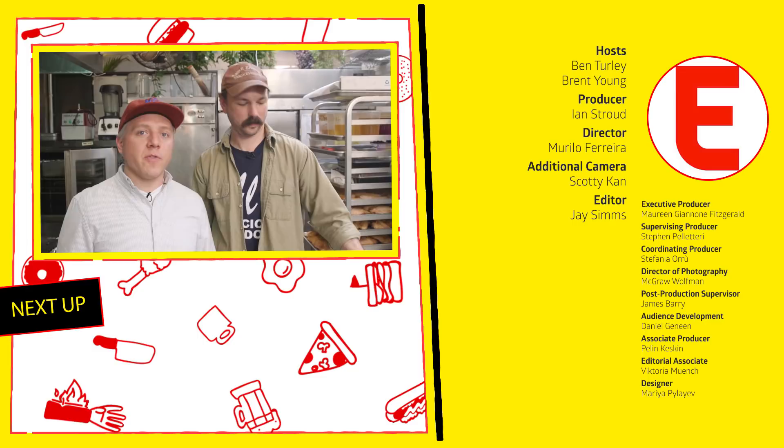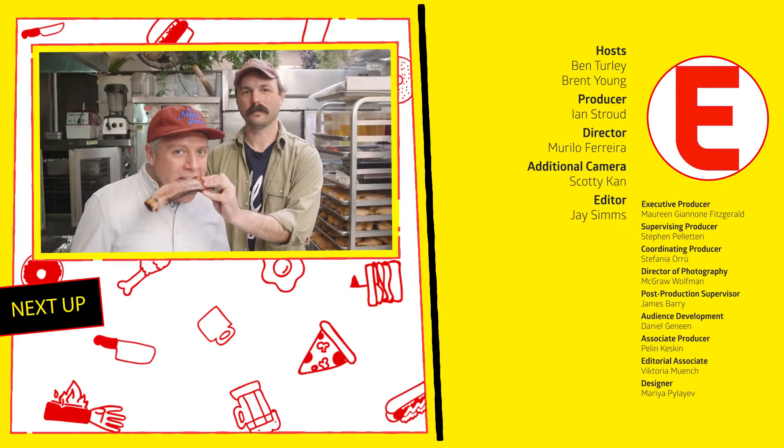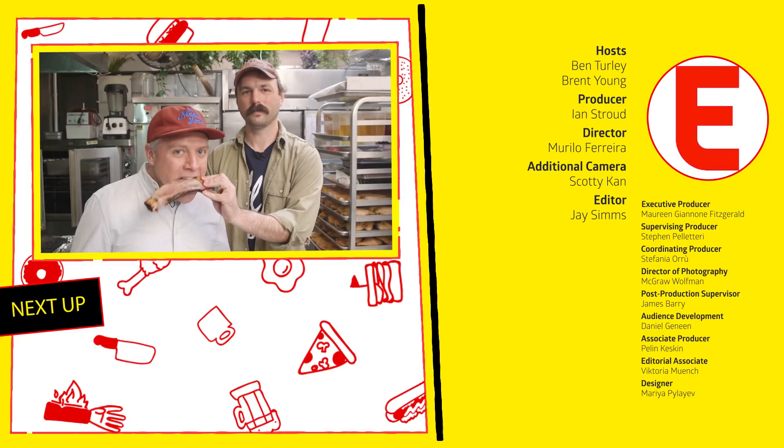For more episodes of Primetime, click somewhere on this screen. You probably know where to go by now. The bone's the best part. Catchphrase.